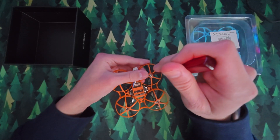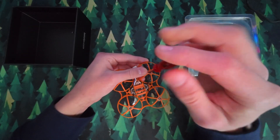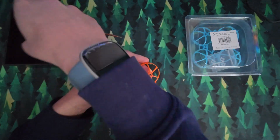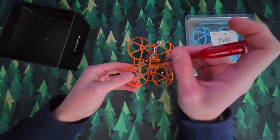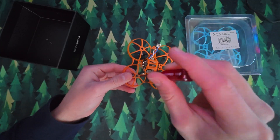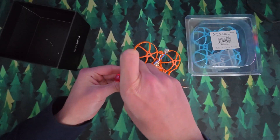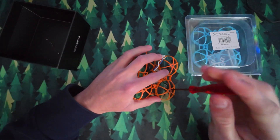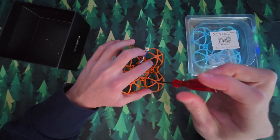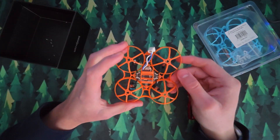Now the other three motors. I've now done two of the motors, so two more to go. Okay, so that's all four motors undone. You can see they'll just hang there.